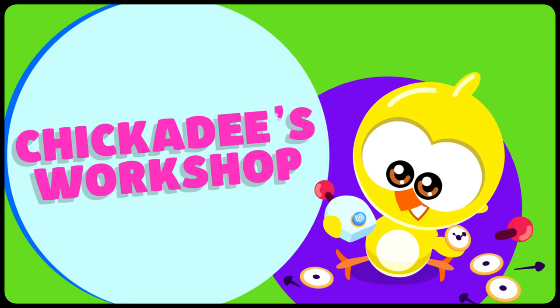Little Yellow Chickadee in... Little Chickadee's Workshop!